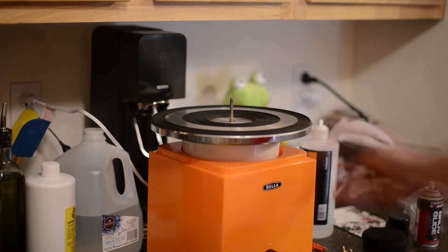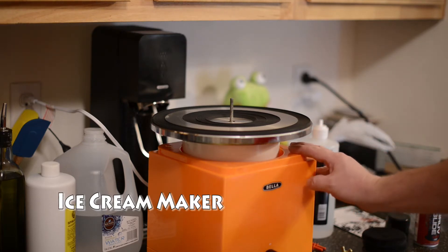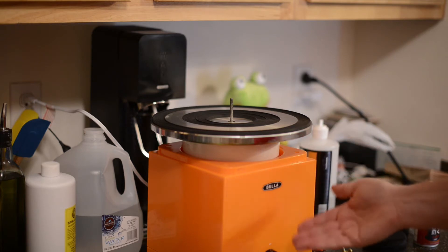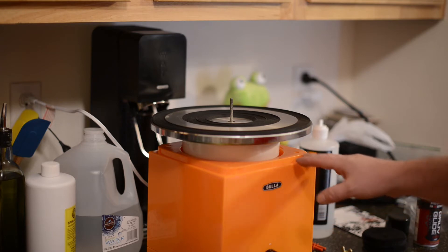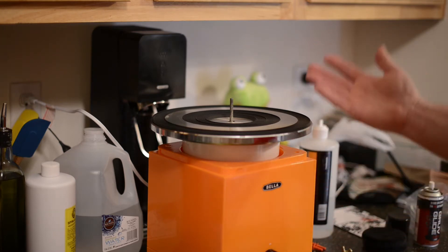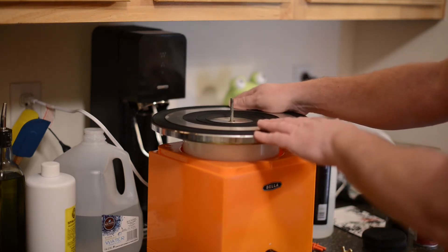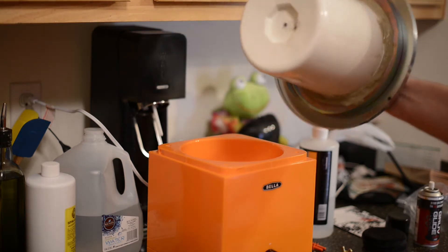This is just a simple Bella ice cream maker — I got it for $10 from Goodwill. You can also buy them brand new on Amazon for $10. Initially I had all the guts of the motor and everything out of this, but I put it back in. Why make it harder than it has to be? I got a donor turntable off of an old Panasonic and just used the ice cream tub.